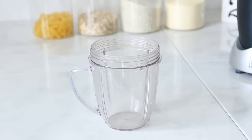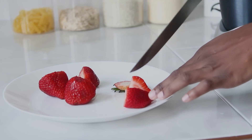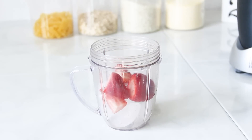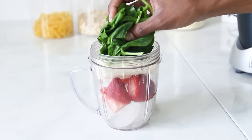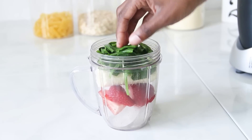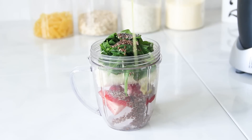The first smoothie we're going to create is what I call the all green smoothie. We're going to need a few ice cubes, about two strawberries, and then a full banana. Once I do that, I like to add in a handful of spinach — you can use kale if you like — and a scoop of chia seeds and two scoops of flax seeds.